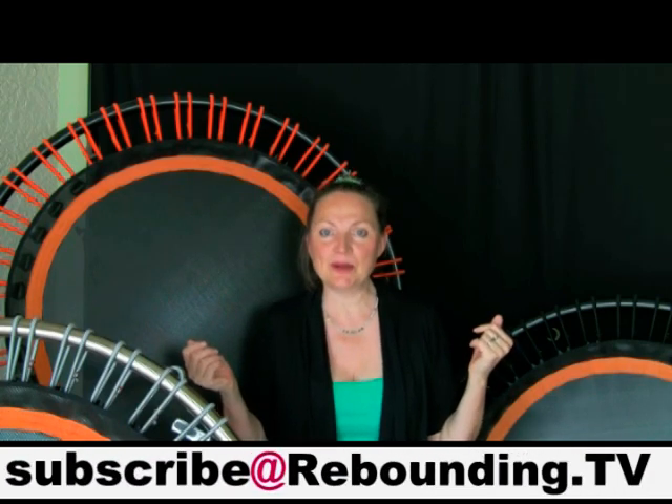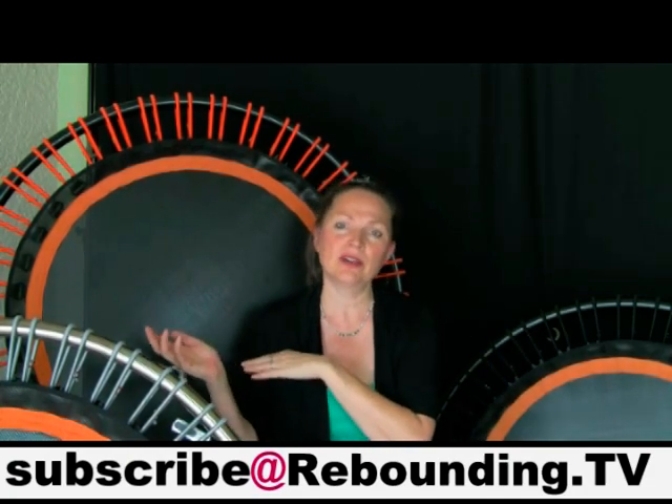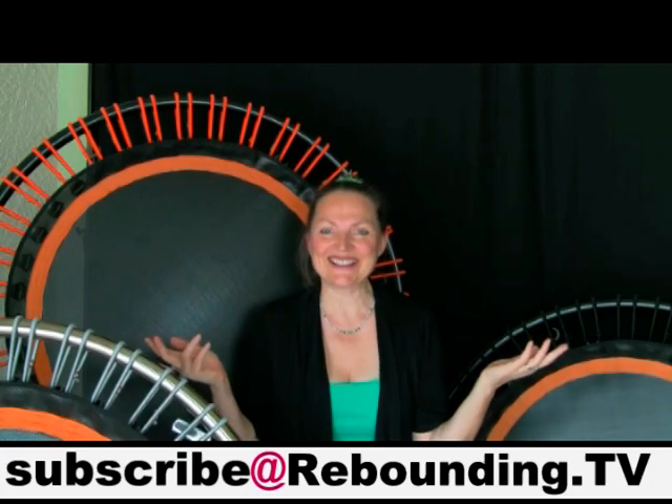So I will do it the following way: two newsletter categories. One group gets the weekly reminder every week — just a short note: hello, it's Friday again, the show is up. And then once a month I will do a more substantial newsletter that goes to everybody, including those who prefer only the monthly newsletter. I hope that works for everybody. If not, just let me know — you can always write me at subscribe@rebounding.tv to switch between the weekly or monthly option.